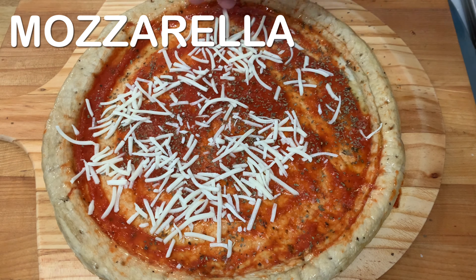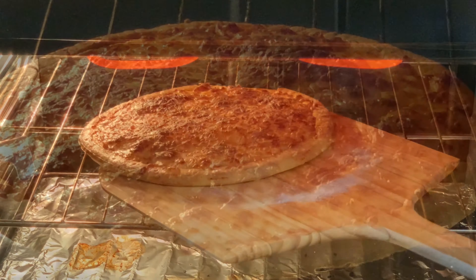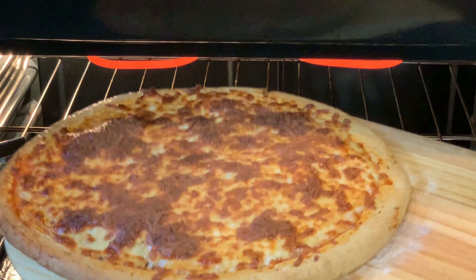Then I'm just going to load up with the mozzarella cheese. We're going to bake this in the oven at 425 for about 10 minutes, until it looks a little something like this here.